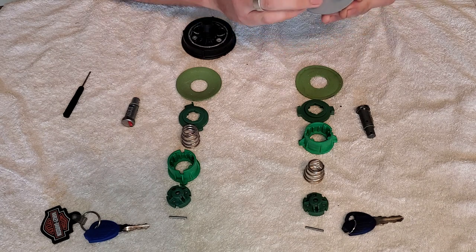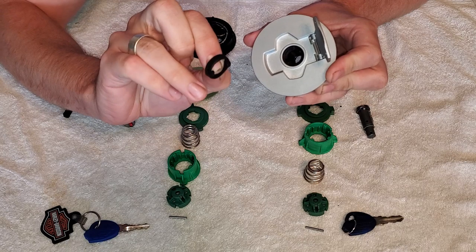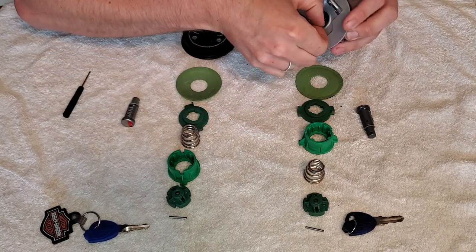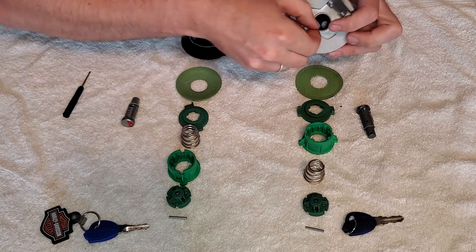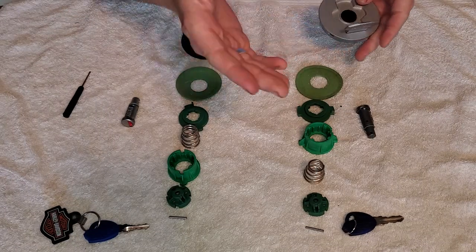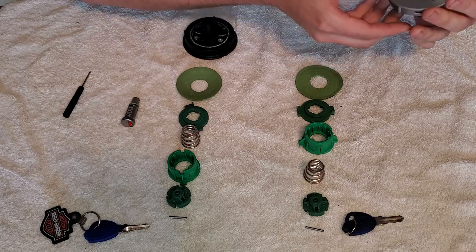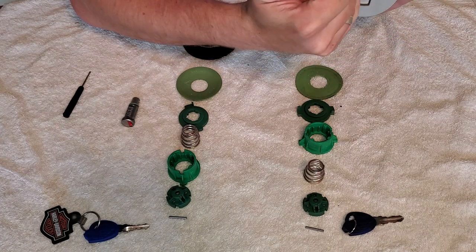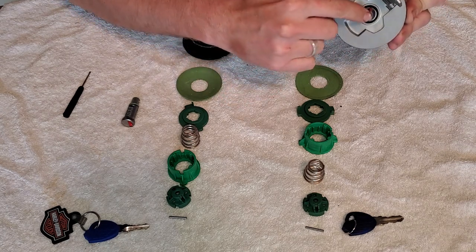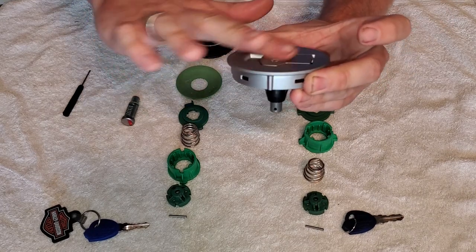You just line it up and push it in. There are a couple of indentations that the pieces sticking out will slot into, so just line that up. The lock cylinder actually just sits down perfectly. You'll know it's in there because it sits flush — if it weren't seated correctly, you wouldn't be able to push it down flush.